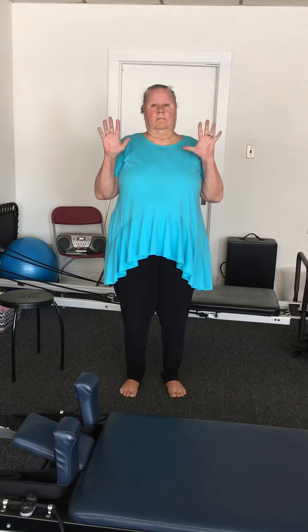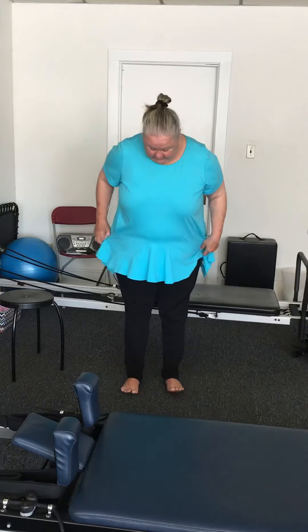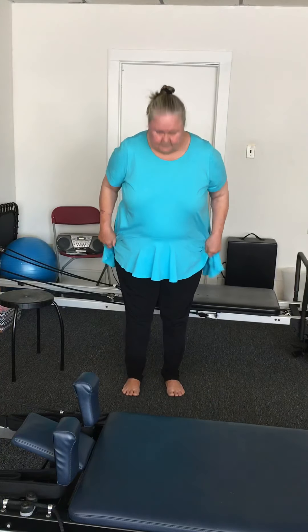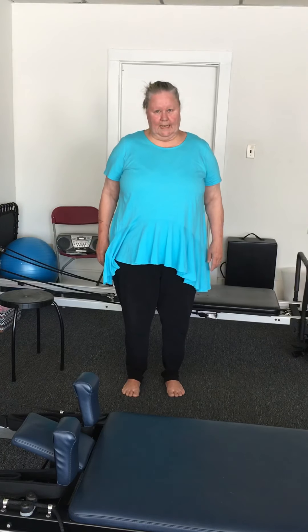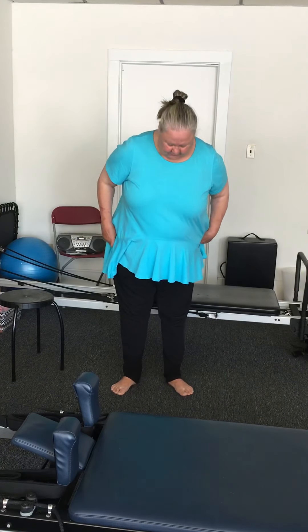First of all, let's put the feet under the hips. Look at them — they lie to you. There's rotation, either externally or internally. What would that look like? Well, you'd look like a pigeon or a duck. This is internally, this is externally.